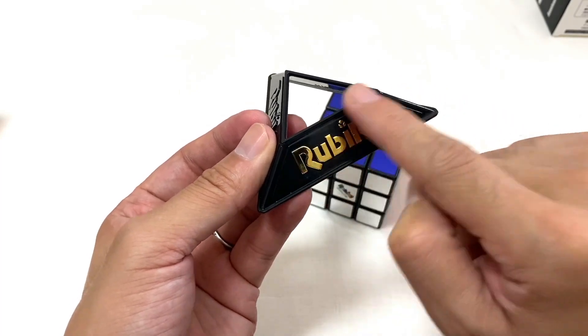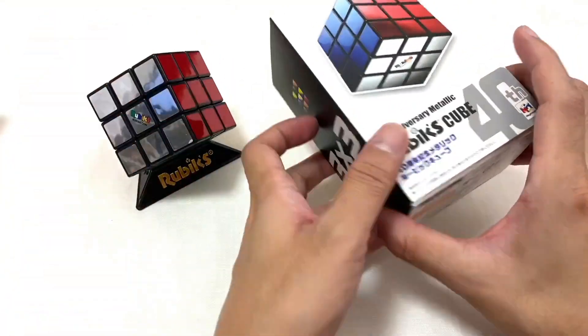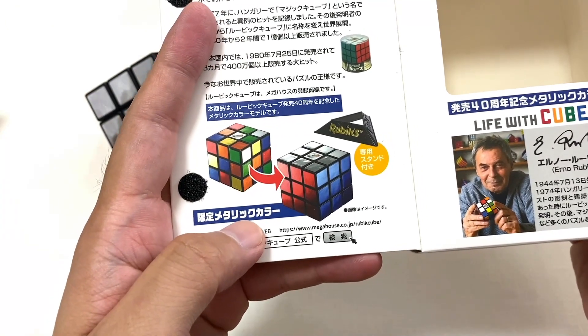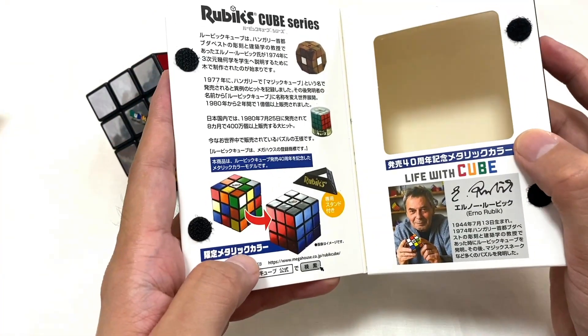スタンドもついています。他の商品はルービックスのロゴがシルバーなんですけど、これは限定でゴールドですね。ここに「限定メタリックカラー」と書いてあるので、40周年記念の数量限定なのかもしれないですね。普通のラインナップもあるんでしょうけど、もしかしたら結構早めになくなっちゃうかもしれないです。